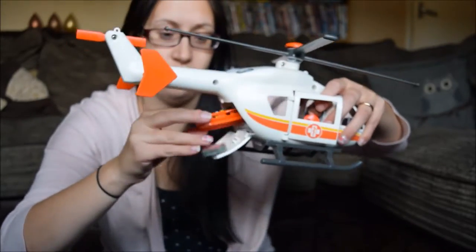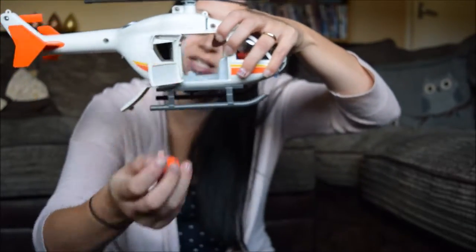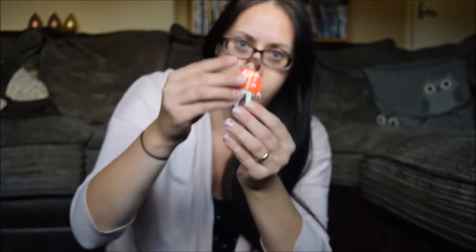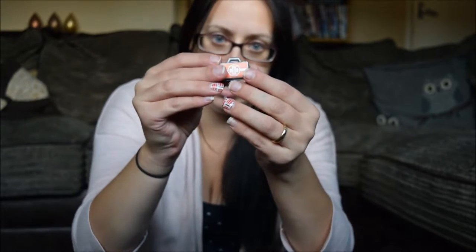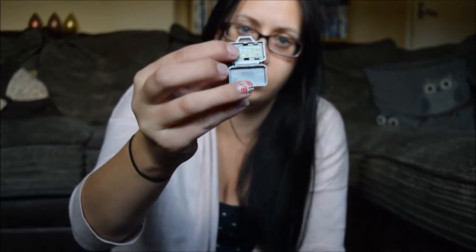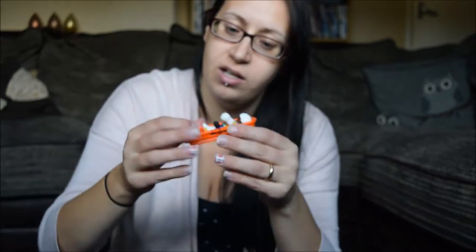It also comes with space where one can sit and space for the stretcher. Here is the doctor — really cute — and he comes with his doctor's bag. Inside the bag there are little bits with stickers on, really cute. And then you've got the stretcher, which has a little elastic bit so you can fasten it in.